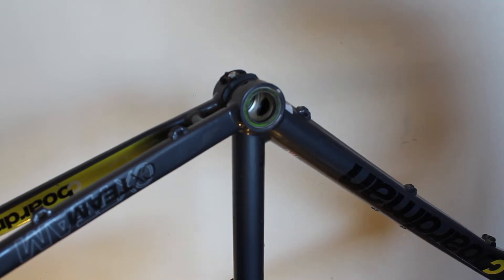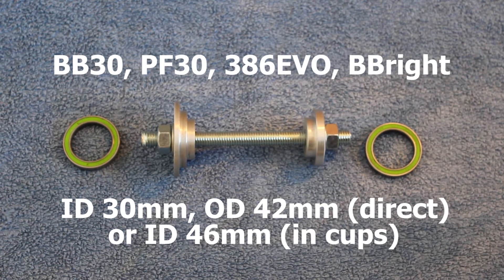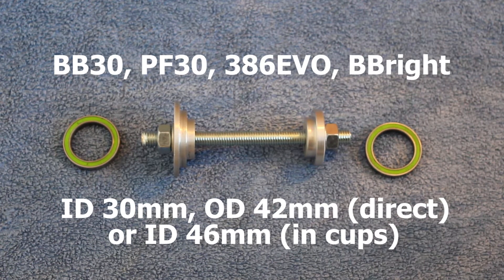If you've got a BB30, this also comes with some optional removal tools that are for BB30 only. They can be used for PF30, but I'll come on to that later and demonstrate how to use these. The BB30 tool works with PF30, 386 Evo, and BBWrite as well.